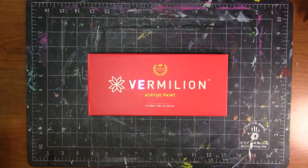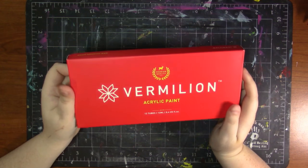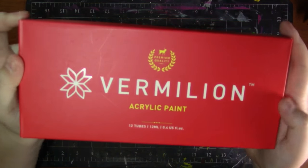Hey my squidlings, it's Katie here and welcome back to another review video. Today we're going to be doing a review and demo on these Remilion acrylic paints.